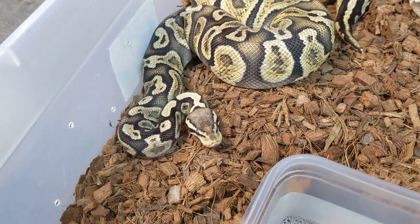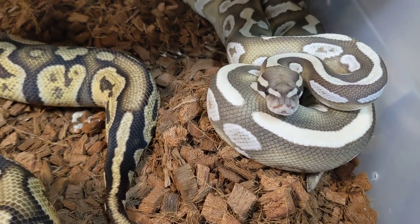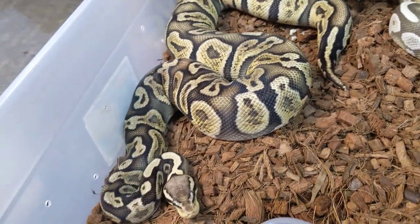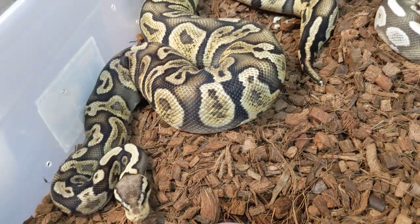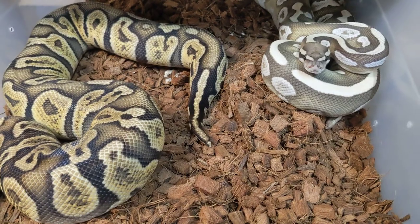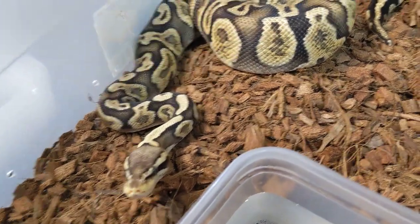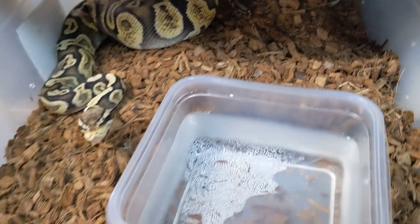This right here is a pastel GHI het desert ghost named Cindy Lou Who, and this is Bravestone — a Mojave yellow belly desert ghost male. This girl is about 1,400 grams, and this is only her second time ever being paired with a male. A pastel yellow belly Mojave GHI desert ghost would be the all-gene animal that everyone always talks about. Not that we necessarily need that, but because there are all these other genes in there, we should get a really cool, diverse clutch. Maybe the all-gene animal would look awesome, though the chances are low — and we don't even know if they're going to pair up.